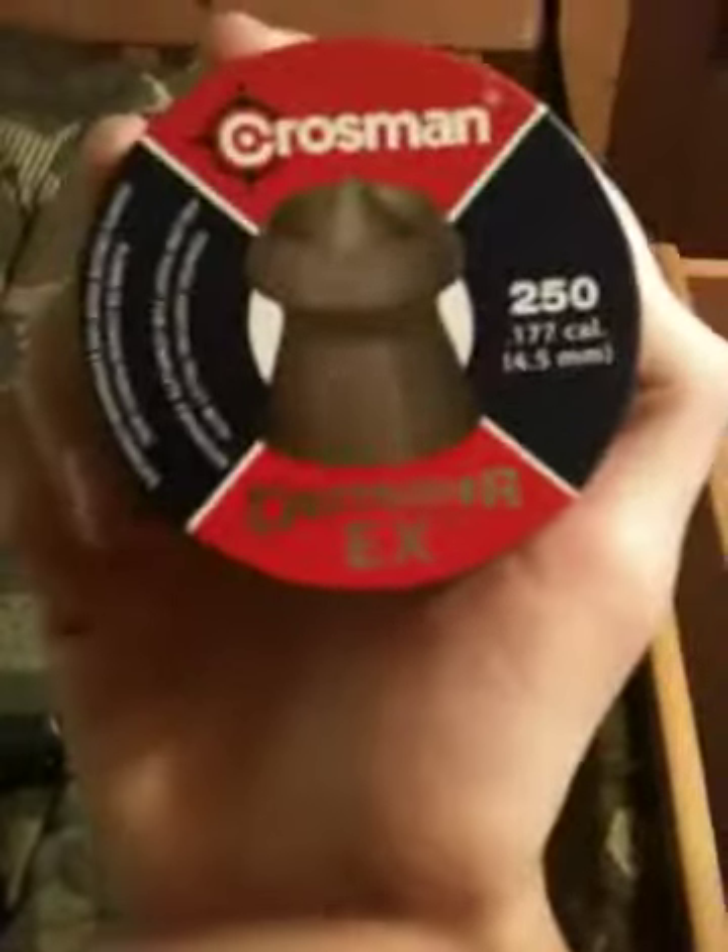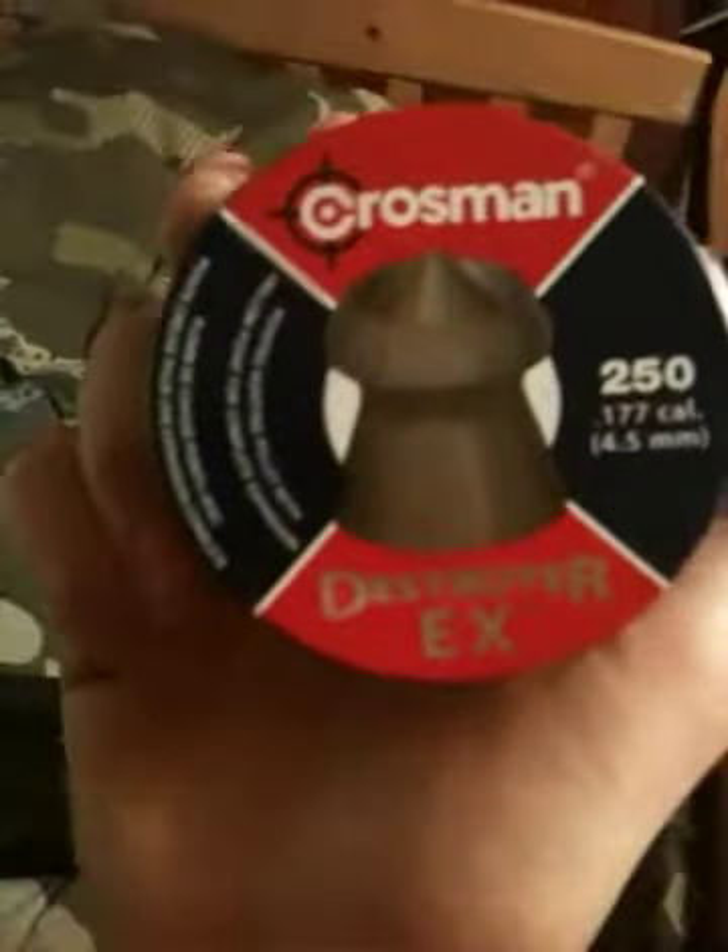I'm using Crosman Destroyer pellets — Destroyer X, DX, whatever. Go ahead and open these up. I don't have that many left because I've been shooting squirrels — yeah, I'm a bad person. Anyway, here's the muzzle right there. That's the gun.